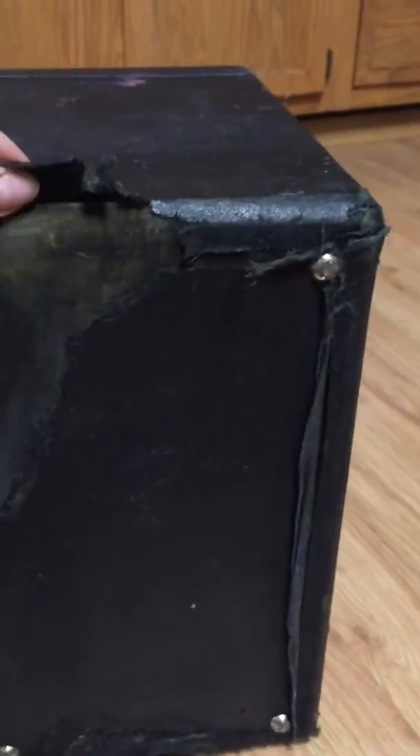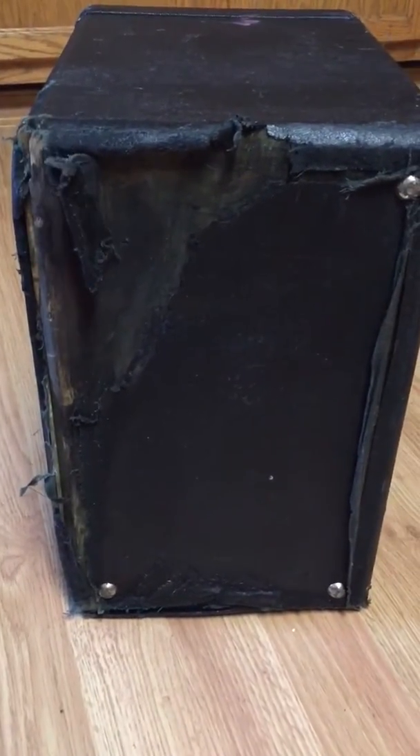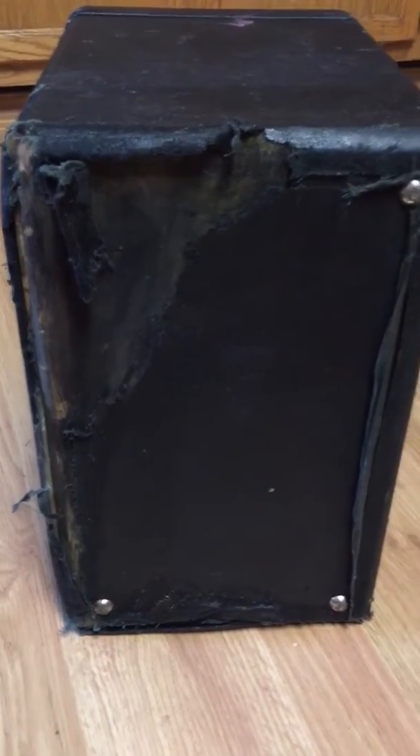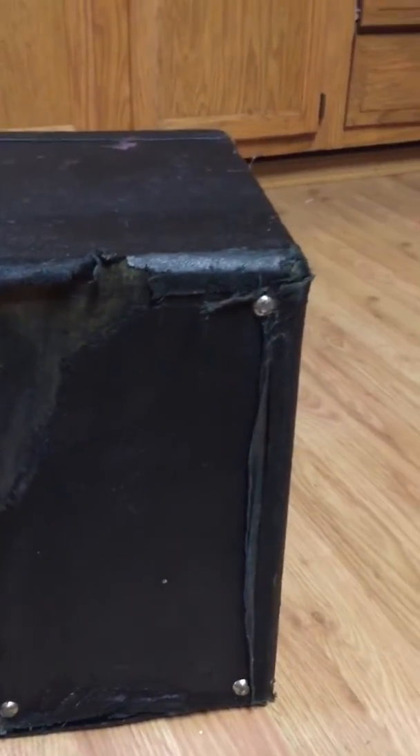I find it interesting with some of these boxes when they've come. It just makes you wonder what sort of life this particular machine has had, or what has gone through. The machines can only tell us.